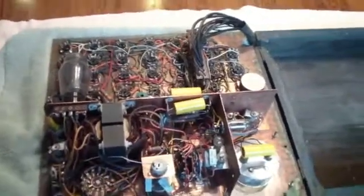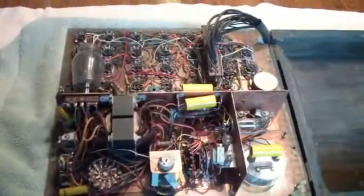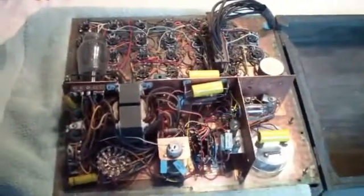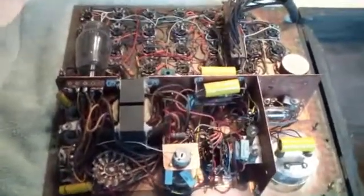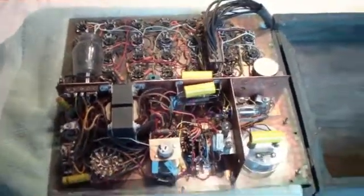This is a tester that actually goes back into the 1950s. In fact, this was one of the first two testers I ever saw — I think the TV serviceman that came out to fix our set had one of these kinds of tube testers. They were pretty popular in the 1950s because you could test a lot of stuff very fast, and it was a mutual conductance tester.